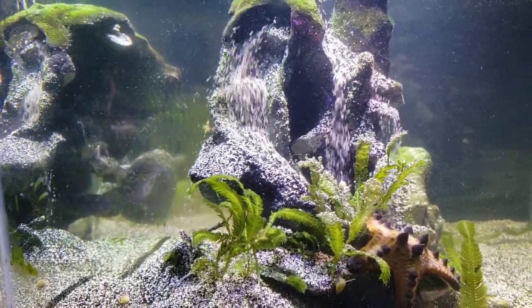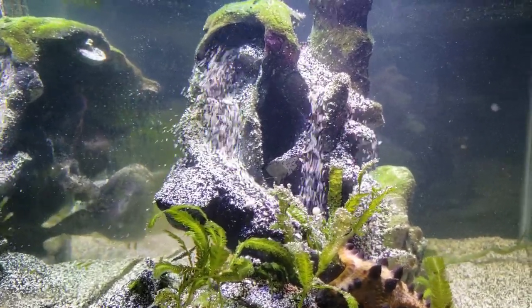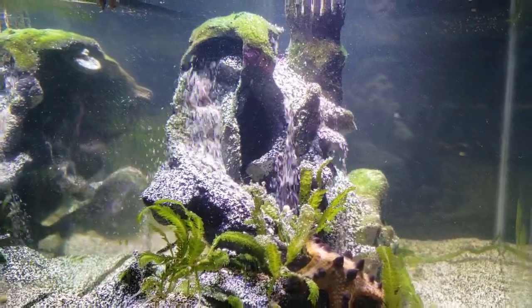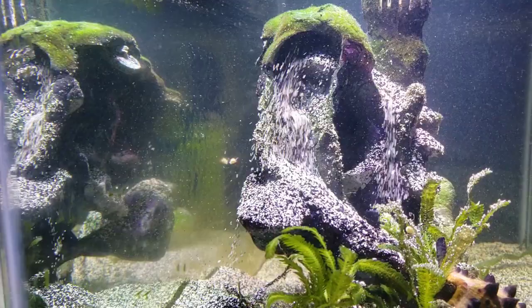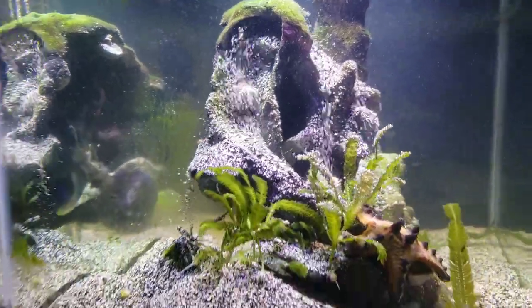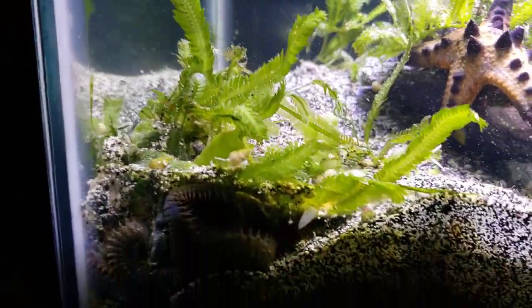He is the only one in this tank besides the damsel and all the snails and that chocolate chip starfish. Yeah, he's the king of the castle in here. Look at that — it's a little fast right now but it's still cool.